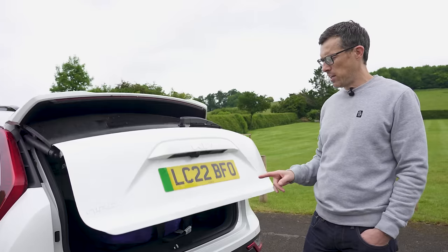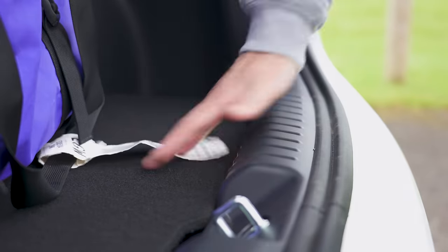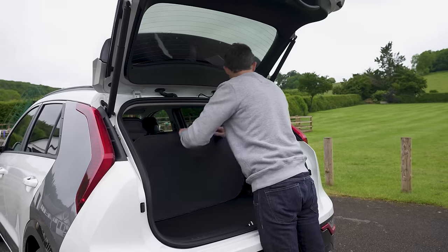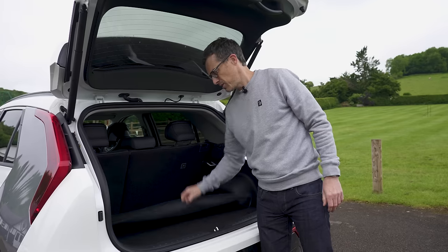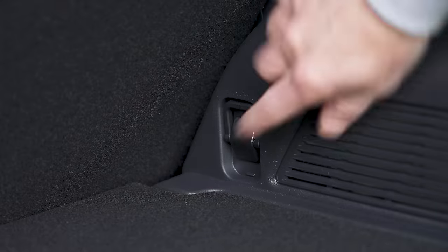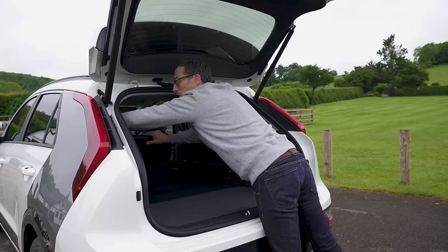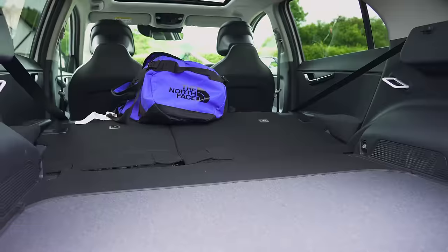The boot capacity of this electric version of the Kia Niro is 475 litres, which is pretty good, and it's a useful square shape. There's a slight boot lip, but it's so small you can just drag things over it easily. Rather than a big bulky parcel shelf, you get a little fabric cover, and the good thing is you can easily store it in the car when loading. There's more storage under the floor for your charging cables, plus pockets at the sides, tie-down points, and the rear seats fold completely flat.